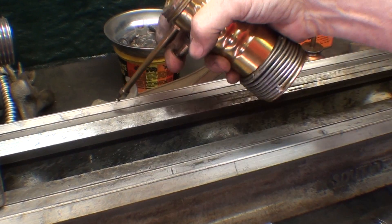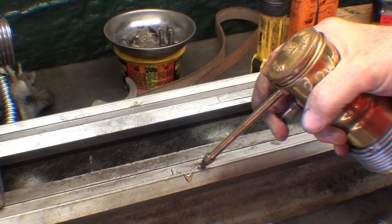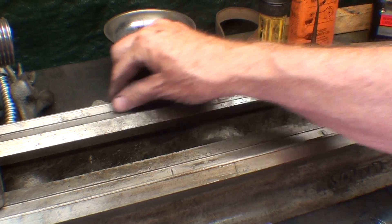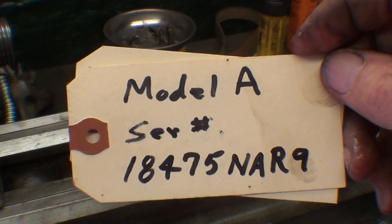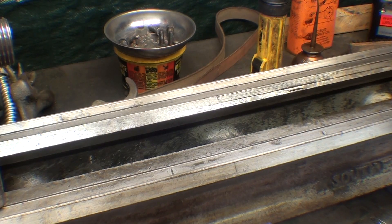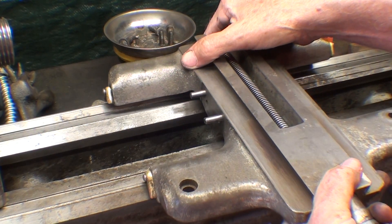Now I'm going to put the saddle on like I did a minute ago, only this time for good. I've already wiped these several times and spread the oil. Again, if you haven't seen the other videos, this is the model and serial of this 9-inch lathe. And lay the saddle right on there — now it's ready to receive the apron.